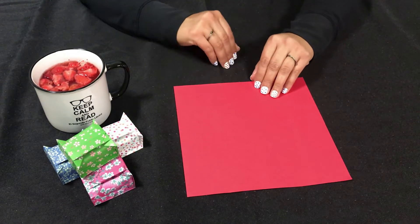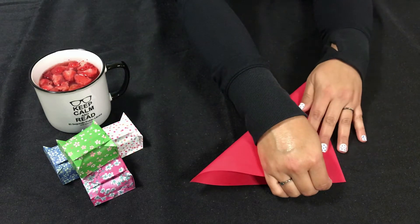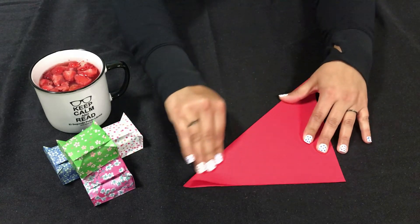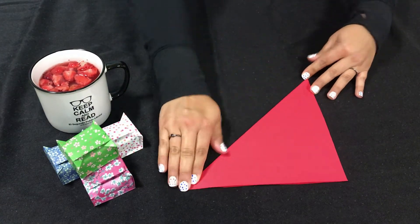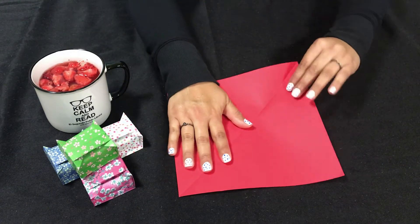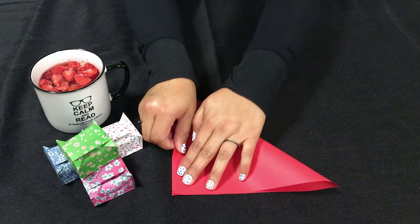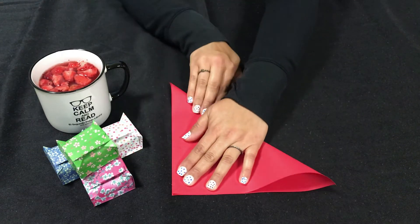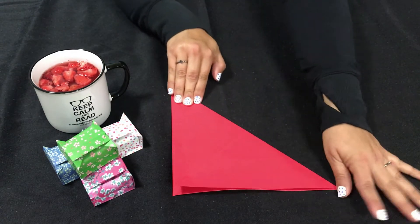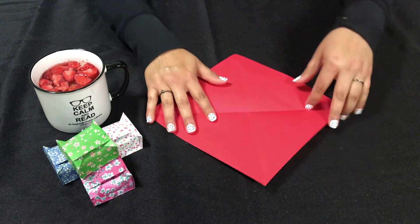For the first fold, we're going to fold this down at the angle in half and make a good crease there. Open it. Now from the other side, we're going to fold that down at the angle in half, make another good crease, and open your paper.